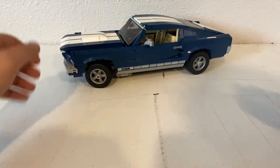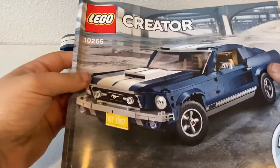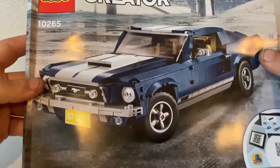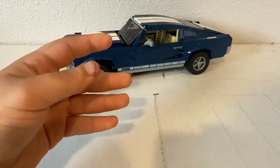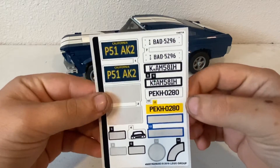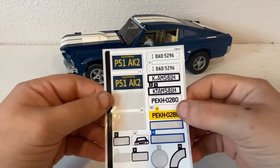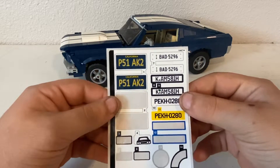Before we get into reviewing the car, I don't have the box, but here you have the instruction manual. It's part of the LEGO Creator set. Got a nice little picture of the car right there. As always with a LEGO set, you do have some little stickers — these are some license plates that you can swap out on the car. There are some spare pieces that I have in a little pile that I can put these stickers on.